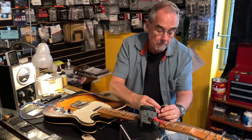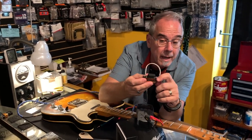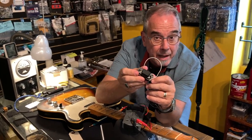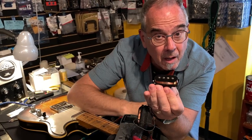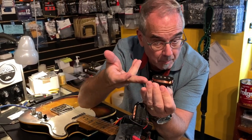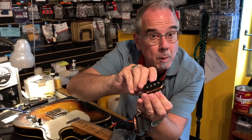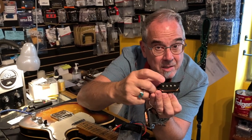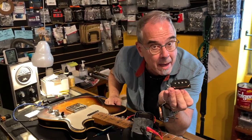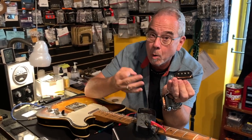Pickups are interesting things. You'll see cheaper pickups will have magnets attached to the bottom, like this one. But these are actually metal slugs and then the magnetism is drawn up to the steel slug — this is a cheap way of making a pickup.